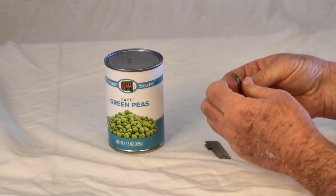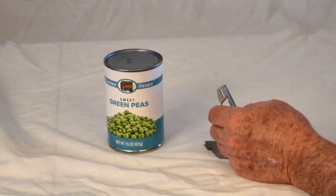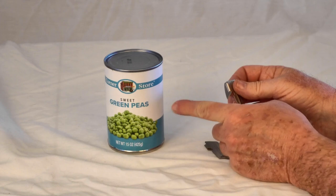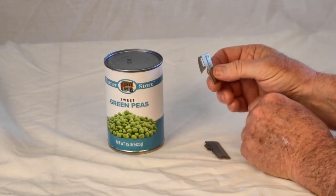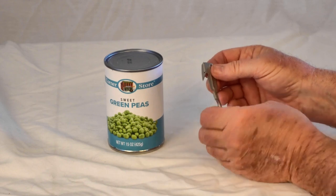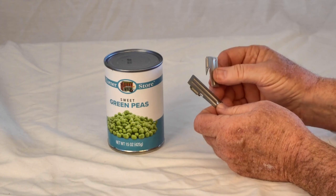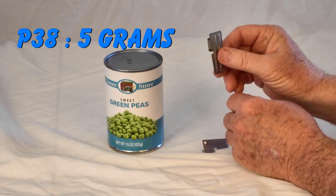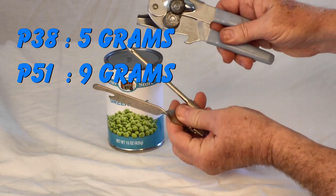That makes them very small, light, and compact — definitely much easier to carry than a standard can opener, especially if you're backpacking or camping. Although I wouldn't recommend carrying canned goods backpacking, these are handy can openers to have in your cooking kit, camping kit, bug out bag, or get home bag in case you need to scrounge food. Here's the weight of the P-38 and the P-51 — you can see they're a whole lot lighter than conventional openers.